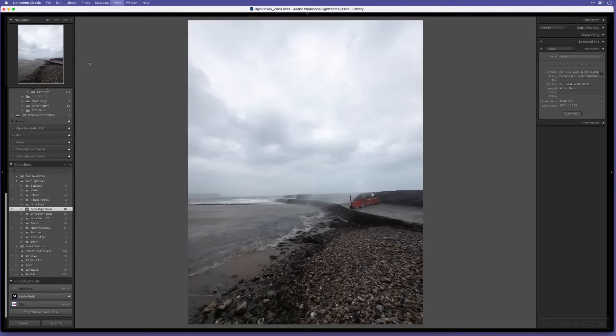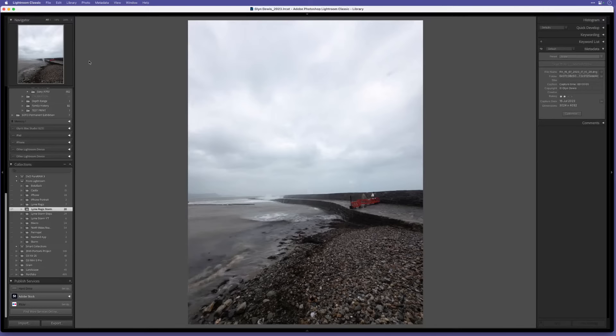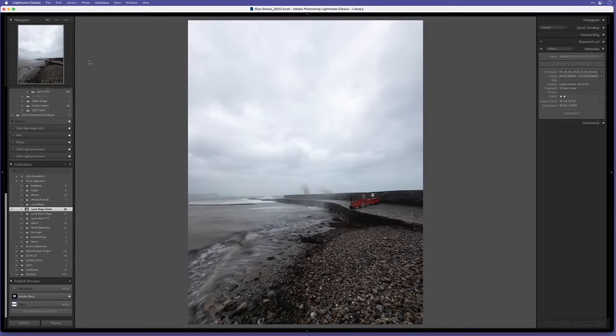What I end up with is something like this - here in Lightroom you can see all the pictures I took for this one final image. Every single one is slightly different - where the waves are coming over the cob at the back, or the way the water's coming up onto the beachfront. I then get them into Lightroom Mobile to create an album, which syncs with my Lightroom Classic on my computer.